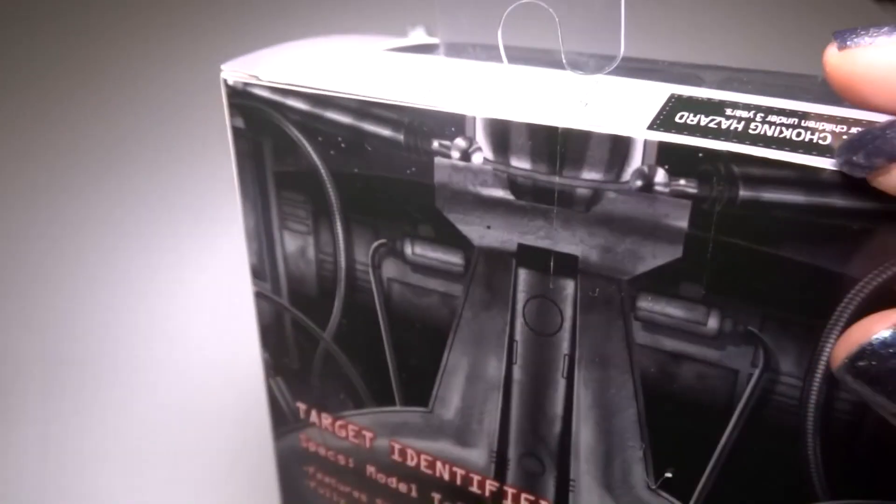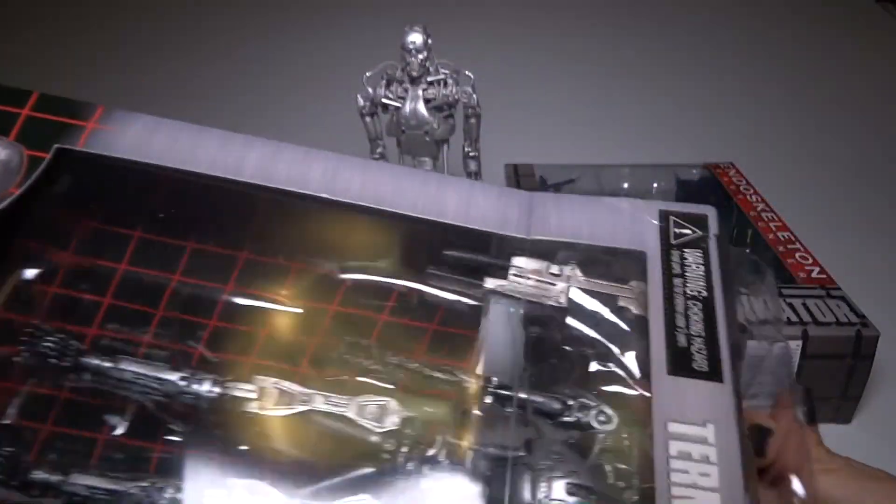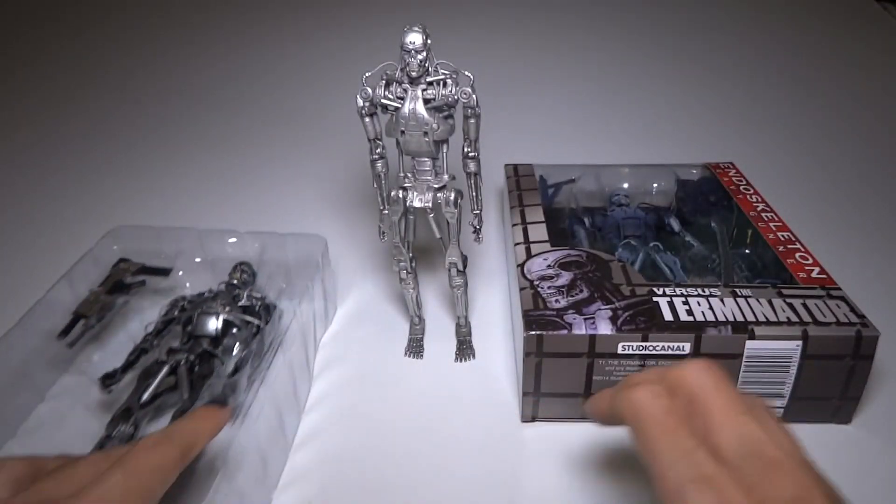We're going to open this one up with this knife. Take it out. Cool background. Alright, let's also take a look at this box.